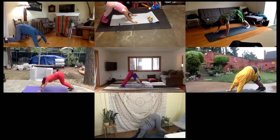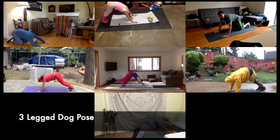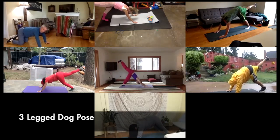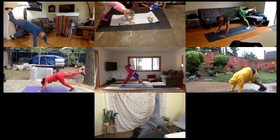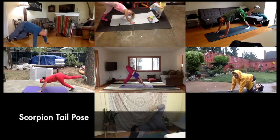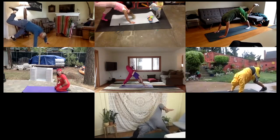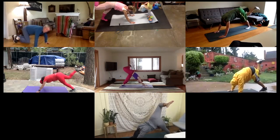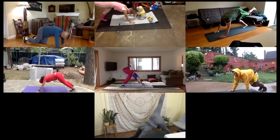Coming back to your down dog, let's inhale our right leg up into the air — we're going to have a three-legged dog. Hold that, and bend through the leg you just put up in the air. Bring your leg back to center, keep it up in the air, keep that leg nice and high — right leg up.